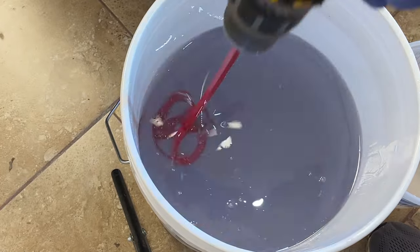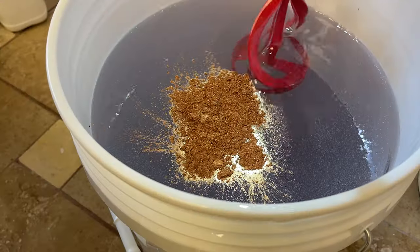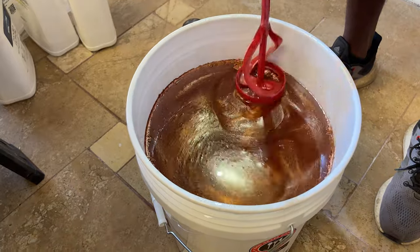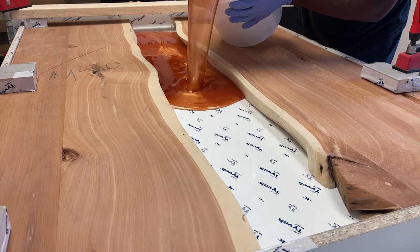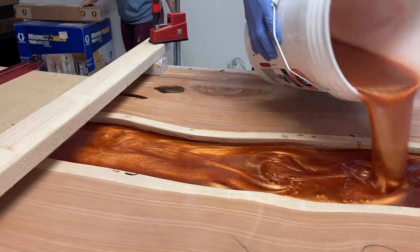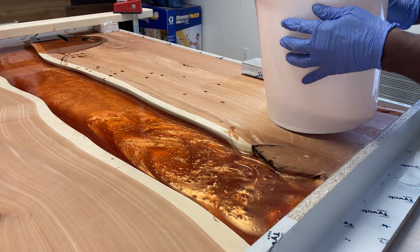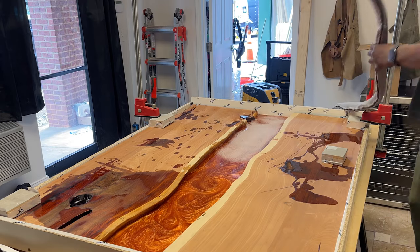Then we mix it all up. For the pigment we're using bronze, because the client has copper finishes in their kitchen — bronze was the closest match. He saw it and liked the color so we went with that. I'm doing two pours: the first at about one and a quarter inch, then coming back in for the final pour. I didn't want to do it all at once and risk it cracking.